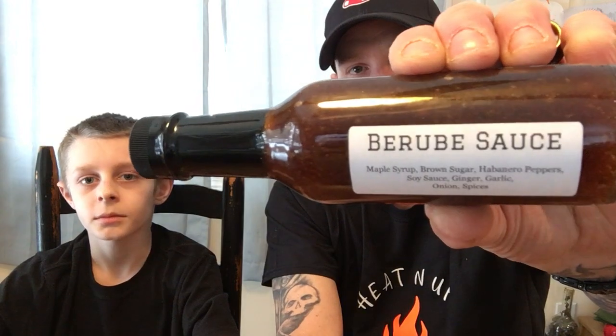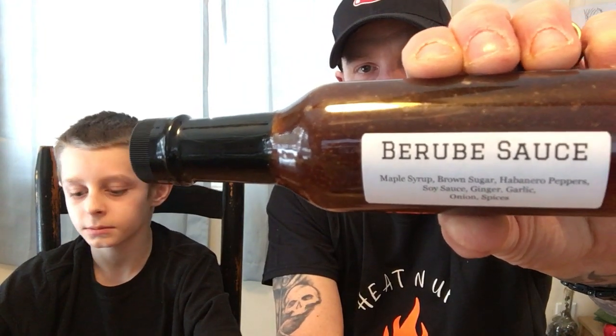So today we're doing from Mimosa Pepper Company. Jim Munhall, friend of ours, friend of the channel's, his Barubi sauce. Barubi sauce.